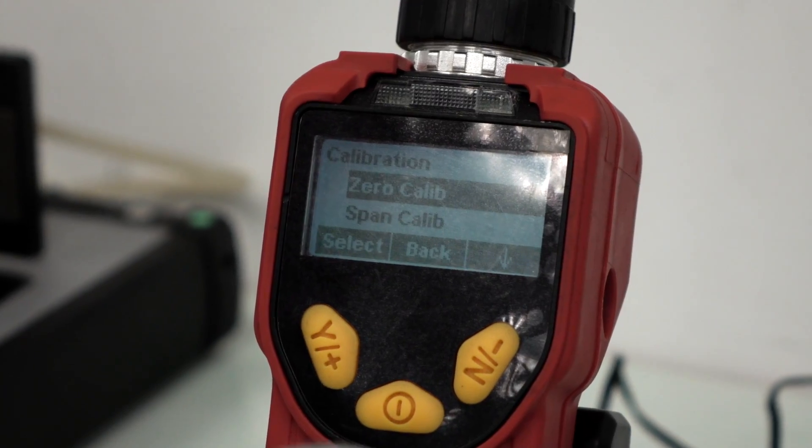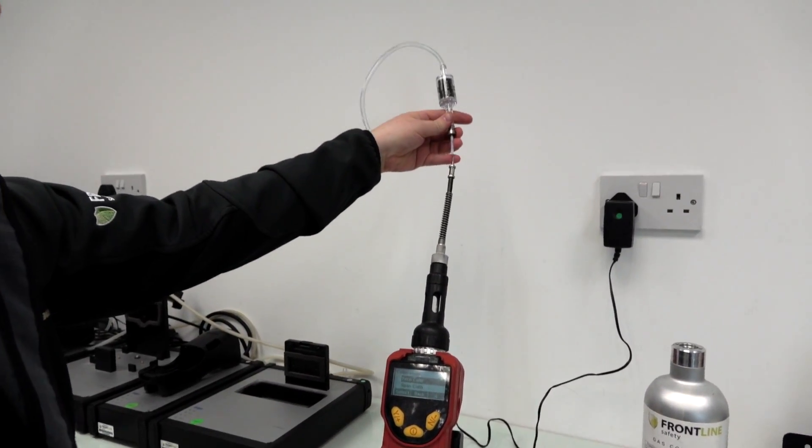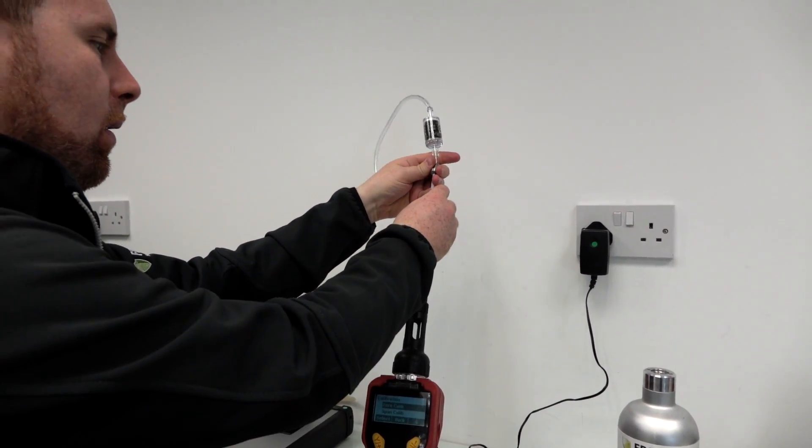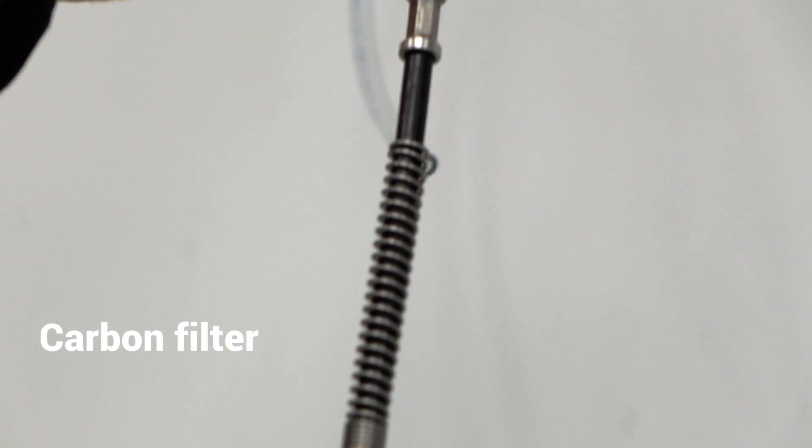The unit will now count down from 30 to zero. If you're not in a fresh air environment or you need to perform the calibration in the field, use a carbon filter by attaching it to the probe as shown.